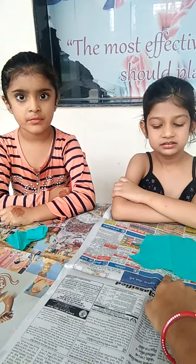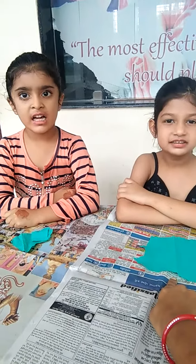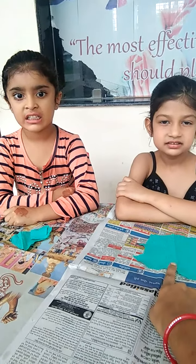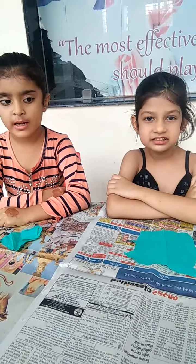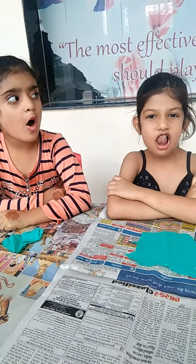Which color paper is it? Green color. Okay, green color paper mein hum ko kya banana hai? Ball!